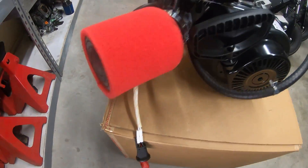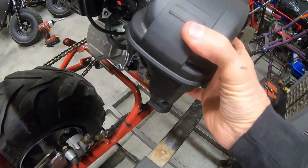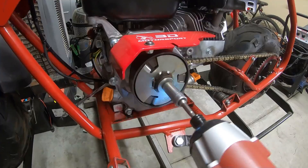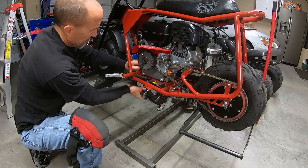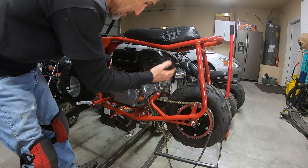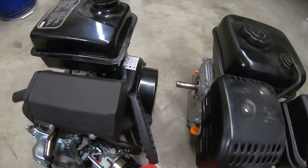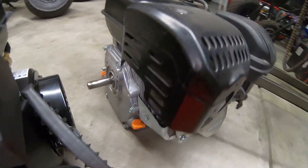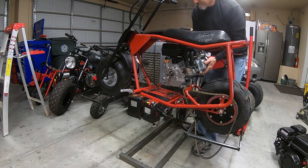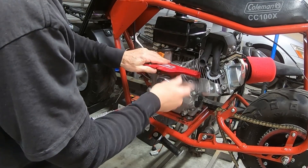Let's see if she'll fit on the bike. Got the engine off. The Predator looks very similar to the snowblower engine, so it looks like the exhaust might even bolt up, which would be nice because you could use the Predator header pipe. Let's see if the chain guard fits on here — I think it will. The chain guard fits.